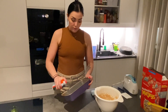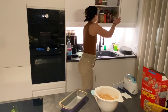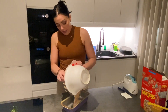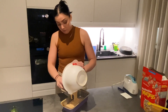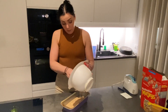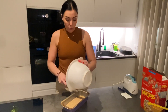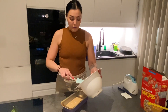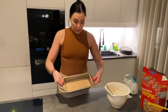I'm going to spray my pan and then just dump this in. You can honestly tweak this recipe however you like — less sugar, another banana, or a little bit more liquid like some milk. It's super easy and super simple. It takes me like five minutes even without having everything out.